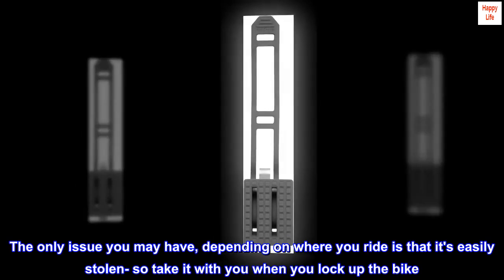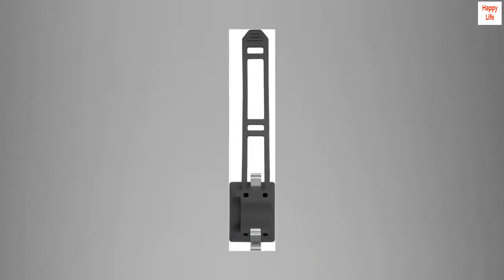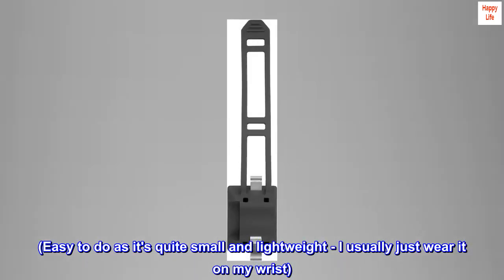The only issue you may have, depending on where you ride, is that it's easily stolen, so take it with you when you lock up the bike. Easy to do as it's quite small and lightweight — I usually just wear it on my wrist.